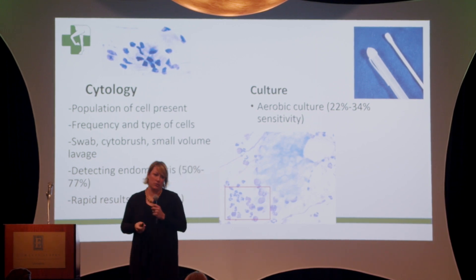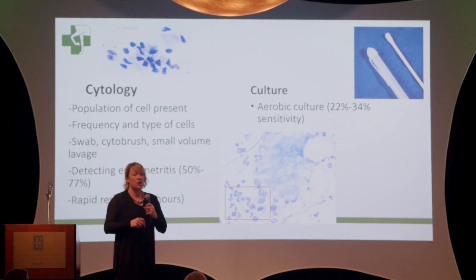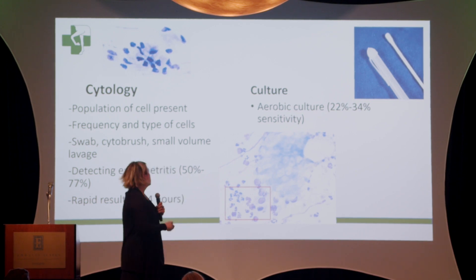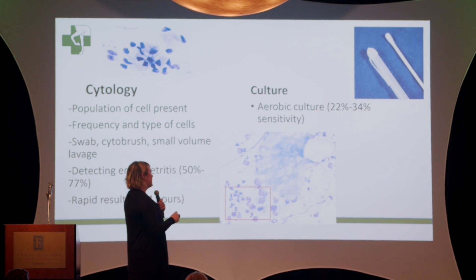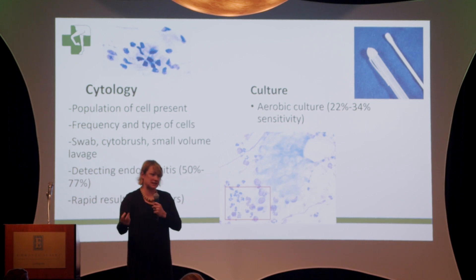We do that cytology to see what the environment is like in there. Standardly what we're doing right now is an aerobic culture — we're submitting that swab, plating it in our micro lab, and figuring out if there are any bacteria or potentially fungi or yeast growing there. Neither one of these is a gold standard, but we use them together with clinical findings on transrectal ultrasound and speculum exam to decide if a mare is sound for breeding. Cytology is considered a bit more accurate at identifying inflammation, with sensitivity ranging from 30% to 70% depending on the study. The culture doesn't do the best job of identifying inflammation, but if you do get a positive culture, that is considered significant.